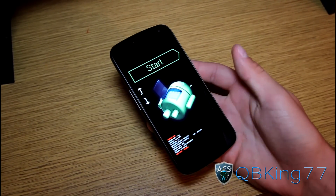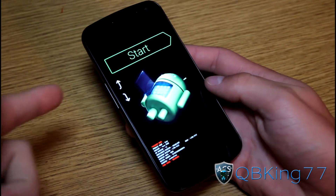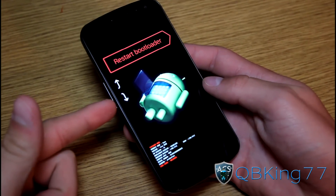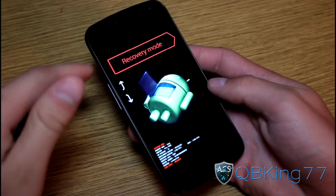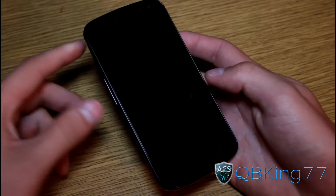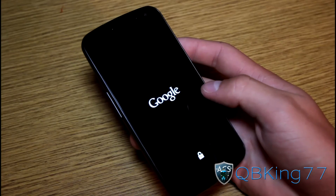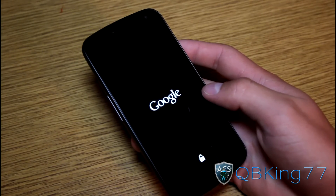Keep it held down. It'll take us into the bootloader. I am now in the bootloader. So what we're going to need to do is press the volume down button twice until we go into recovery mode. Press that power button. It will go ahead and reboot us into TWRP recovery, our custom recovery now.